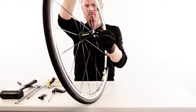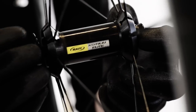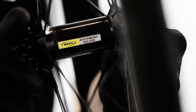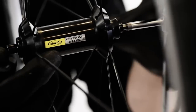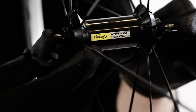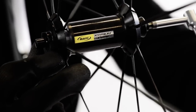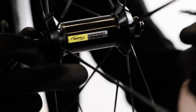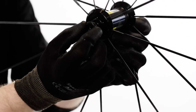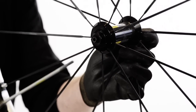Insert the axle in the hub and mount the dust cover. Use the hex key and the wrench key to adjust the preload to the correct level. There should be a tiny bit of side-to-side play, which will be removed once the quick release tightens. Mount the end cap, and then you're ready to install the quick release again.